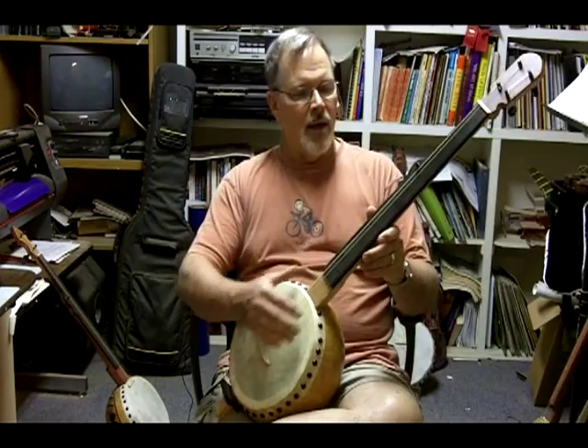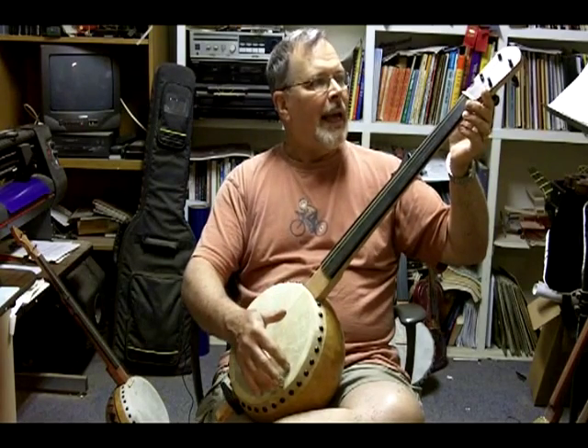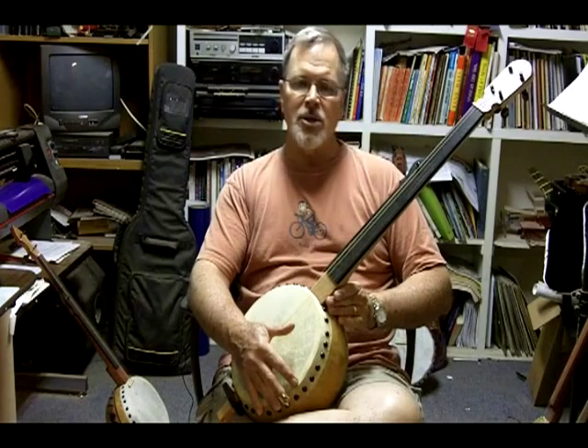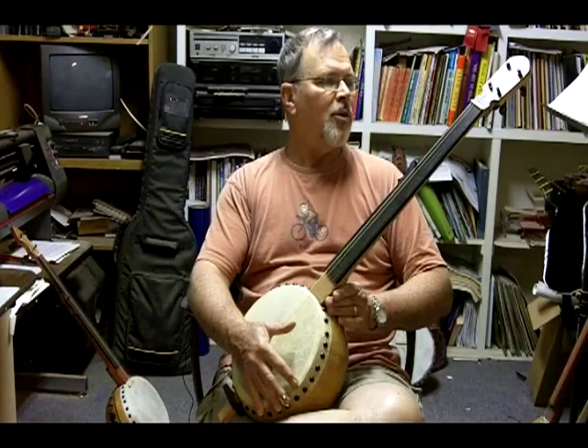The peghead overlay on this particular banjo is cocobolo — it's beautiful wood, very highly figured. I use violin tuner pegs; they're all friction pegs. They work just fine. Once you get them set and everything in the banjo tuned, they don't tend to slip like you might think.